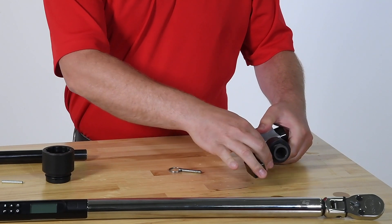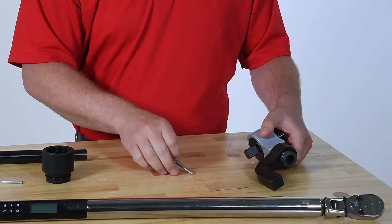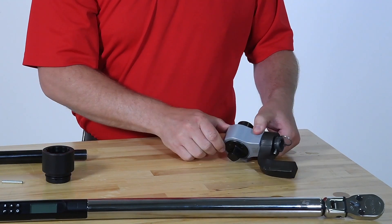Keep in mind that it's best to keep reaction forces as close as possible to the same plane as the torquing force. This will help keep the multiplier stable. For this demonstration, the best orientation will be to have the foot in this position.